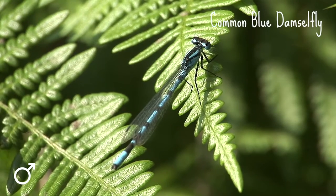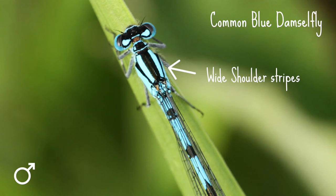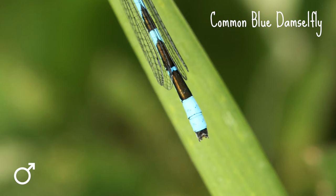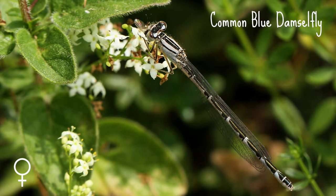The common blue damselfly is up to 32 millimetres long. It has wide shoulder stripes and, unlike the azure, it has no spur on the side of its thorax. The male has a tree or mushroom shaped black mark behind its wing bases and two completely blue segments at the end of its abdomen, a bit like tail lights. The female comes in two colour forms — blue or a drab green that turns brown with age — and they also have black rocket shaped markings along the top of the abdomen.